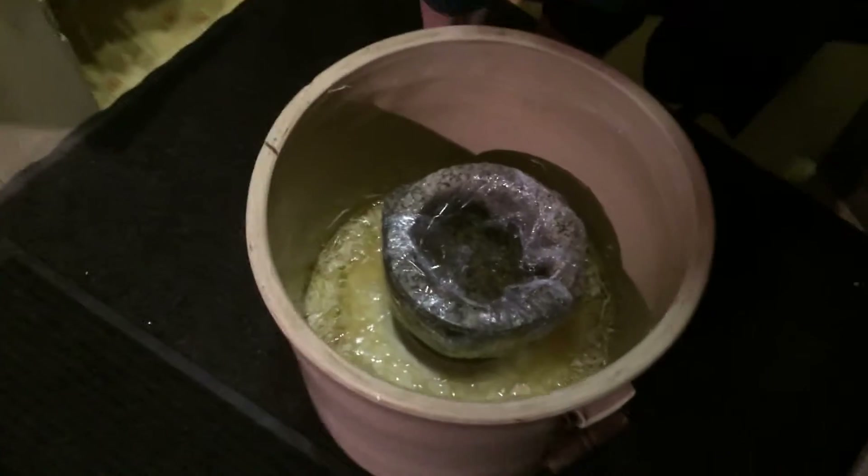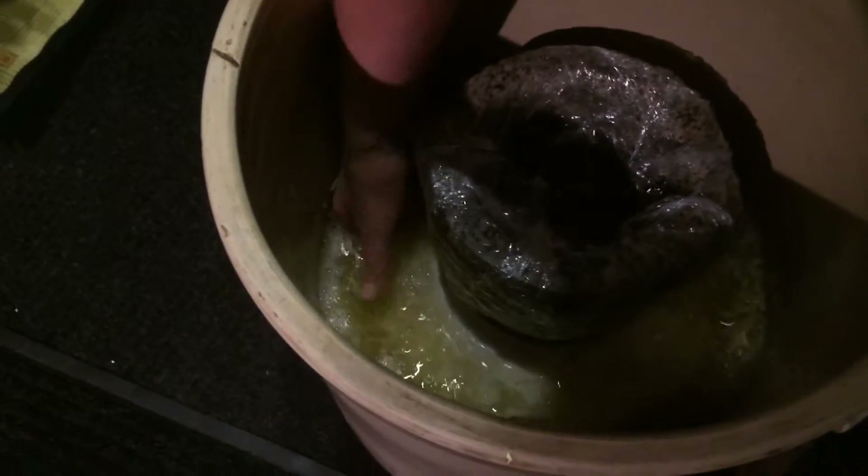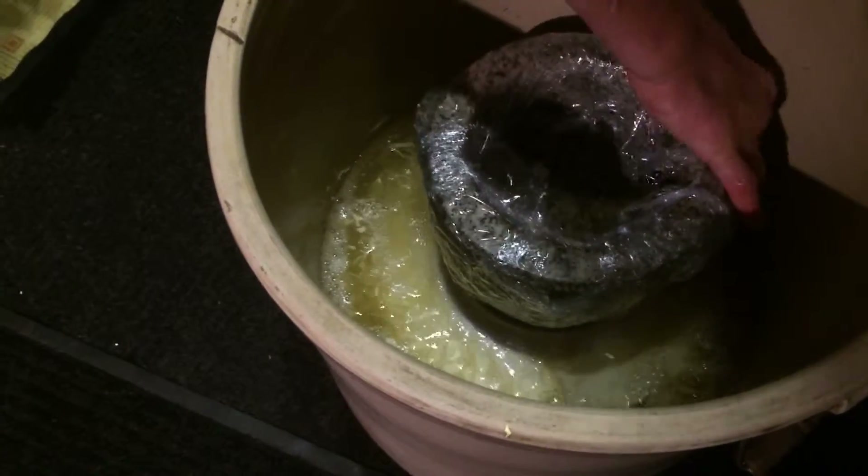This is day five of our sauerkraut — twelve days of sauerkraut. What are we looking like here? It's doing really well. You can see the bubbles here. You hear it bubbling? That's fantastic.